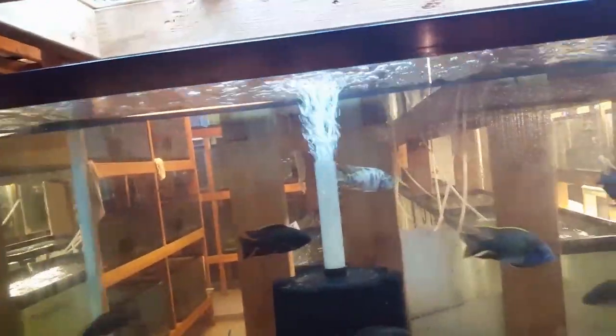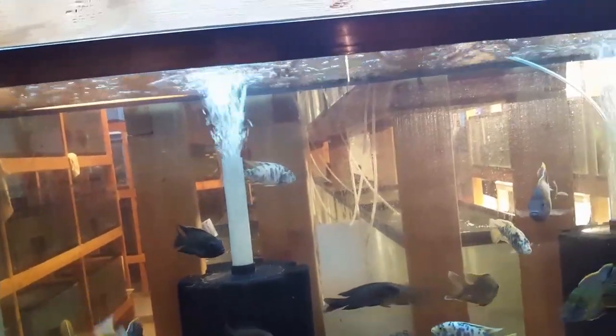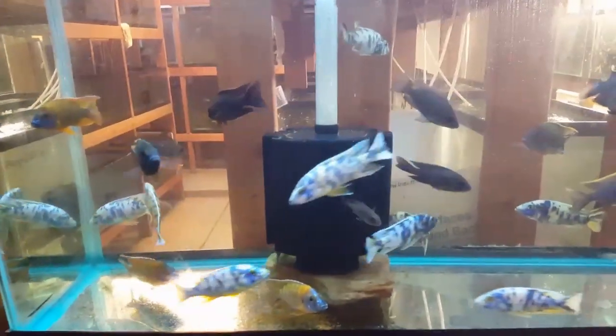We're still working on our move to the other side of town to expand into a three-car garage, so this year we're having some amazing things going on here at the Cichlid Shack.